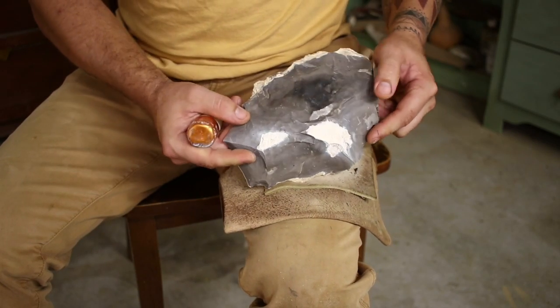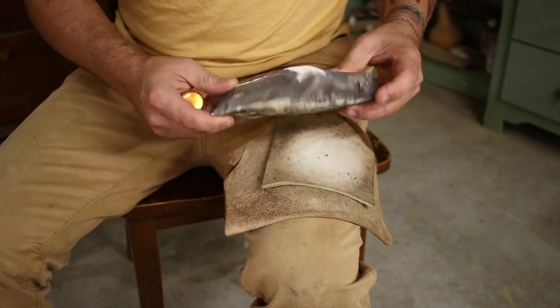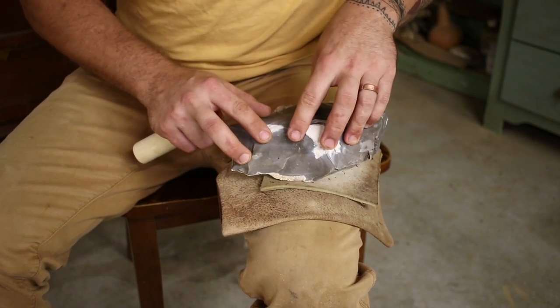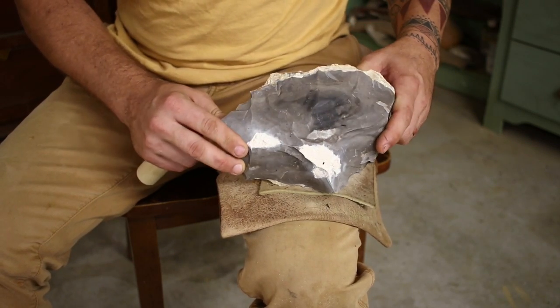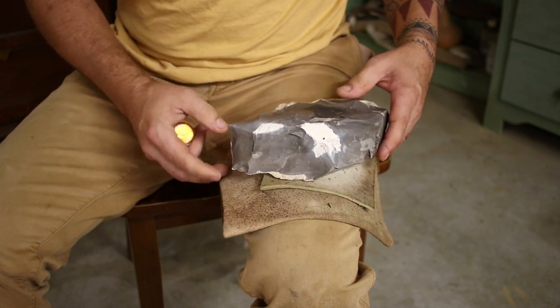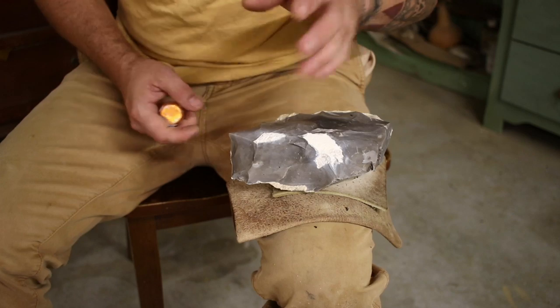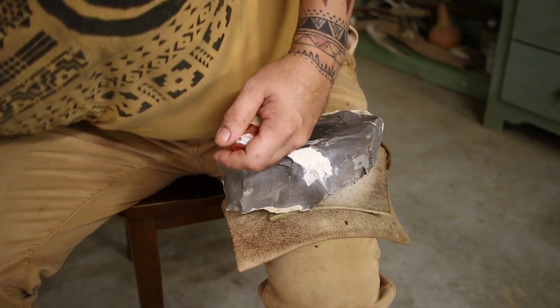We're going to get you started off on percussion knapping. I do have a whole other video on flint knapping rocks — what to look for, what works — and that's down in the description as well, so you at least know what to look for if you're going out looking for your own rocks. There are a couple different tools to look at.